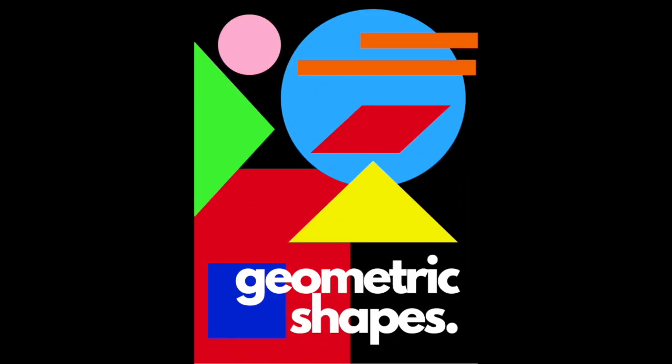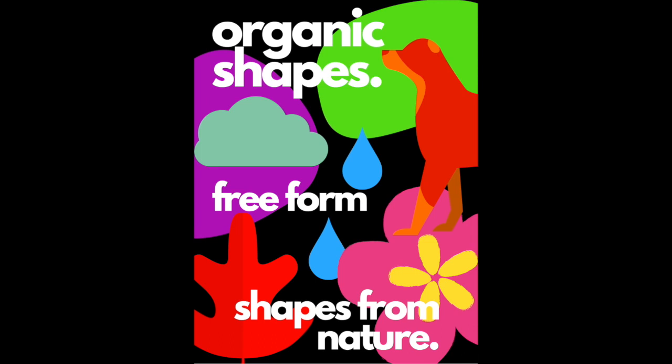Let's think of the different types of shapes. There's geometric shapes — shapes like squares and triangles and circles — and then we also have organic shapes. Organic shapes are freeform shapes; they're shapes from nature. These are the shapes that we're going to focus on for our underwater scene.